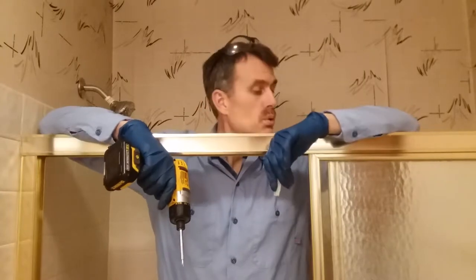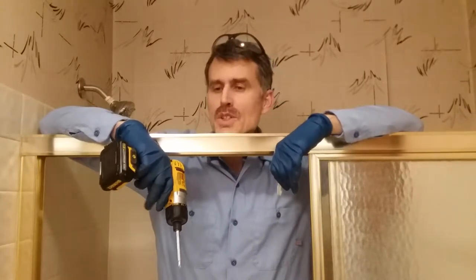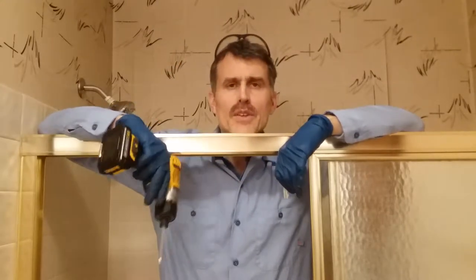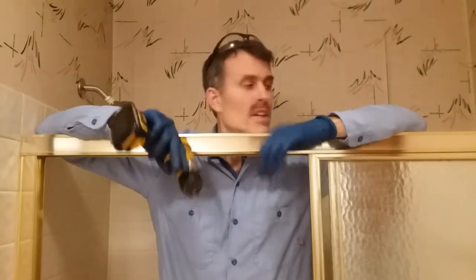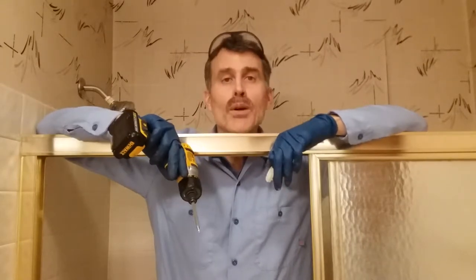The front clips on the shower door came loose. I found one, another one's missing. So I'm just pulling out the shower door, take a look, make a decision if I want to try to salvage it or replace it with a shower bar.